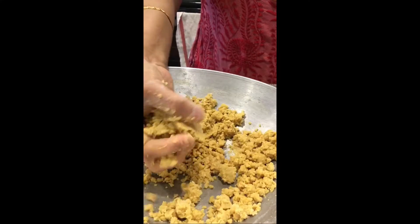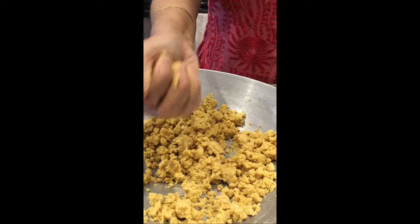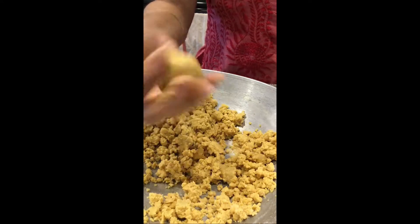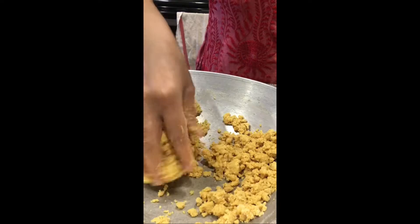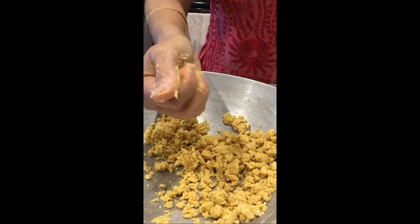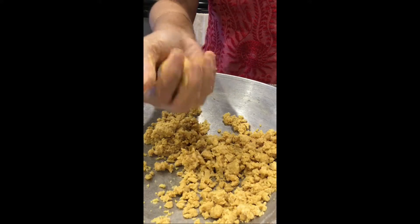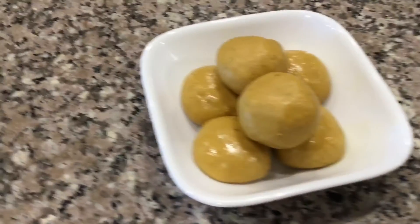Mix everything well. Now it is ready to make the balls. Make the Besan Ladu like this. I haven't added any dry fruits, but if you want to add dry fruits, you can. Prepare and enjoy this easy Besan Ladu. Thank you for watching.